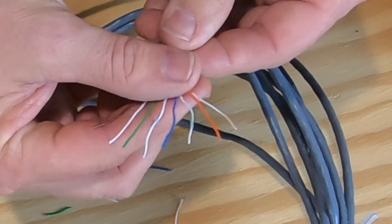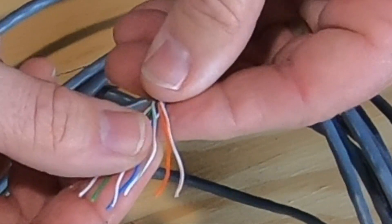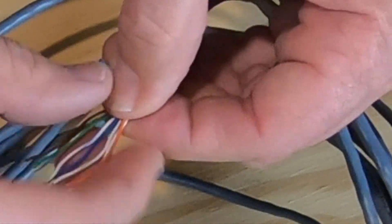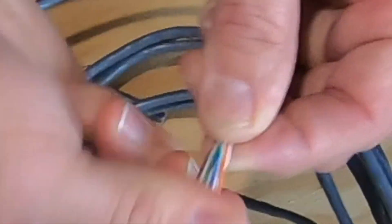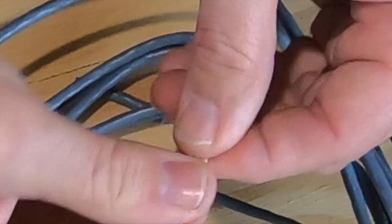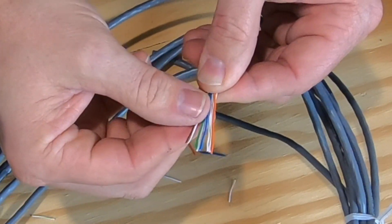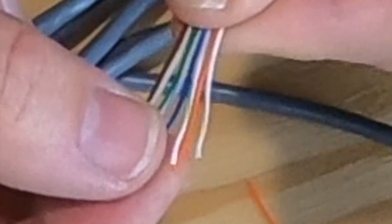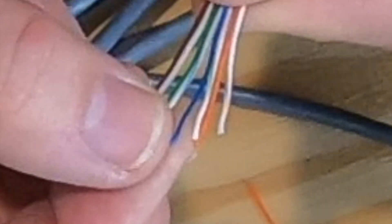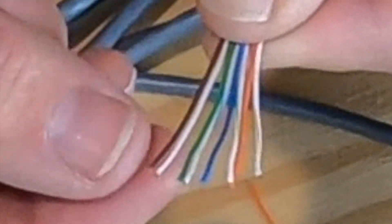Now we've got to straighten them out because we want them all close together. Pull them nice and straight, and while you do this you've got to make sure that you don't accidentally cross them, so just double check: orange and white, orange, green and white, blue, blue and white, green, brown and white, brown.